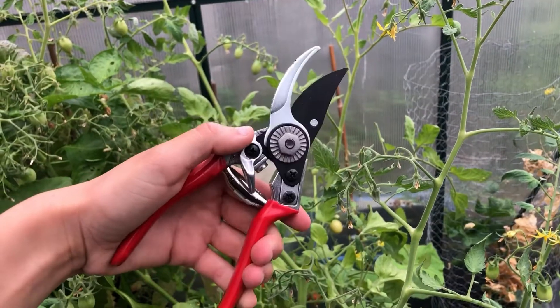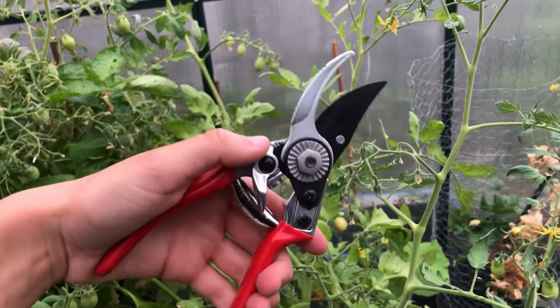Hi, I'm Emily here at horticulture.co.uk and in today's short video I'll be showing you how to propagate basil. To propagate basil you would need some sharp scissors or pruners.